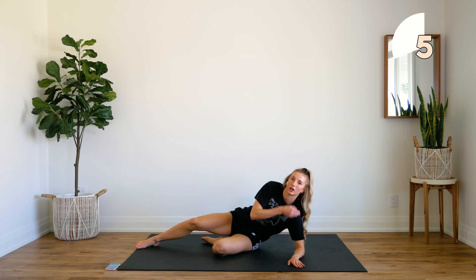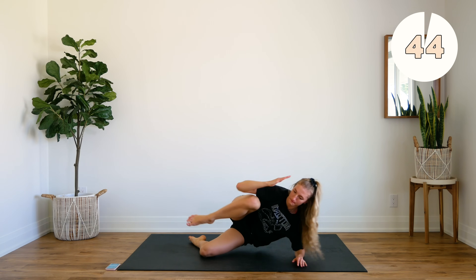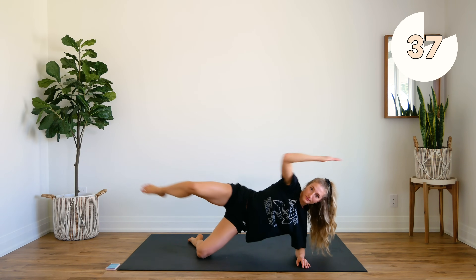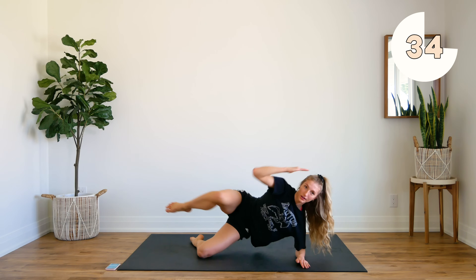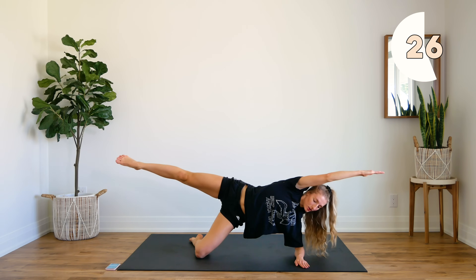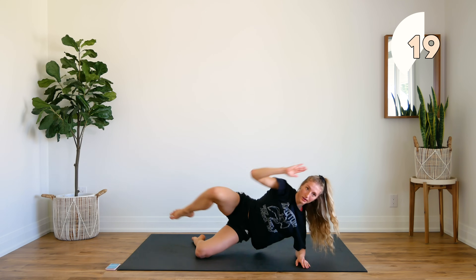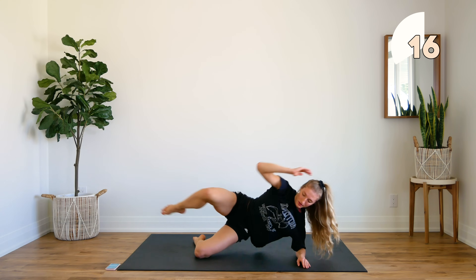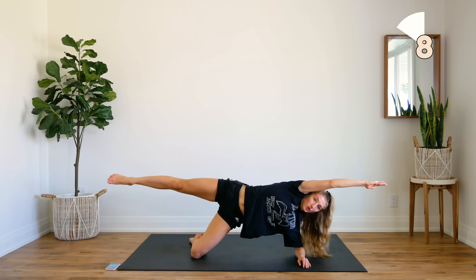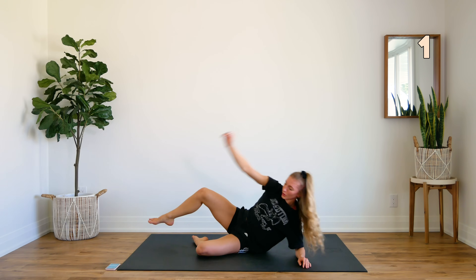Make sure that this supporting arm — you're stacking your shoulder and your elbow. Let's go. Good, early reach. Extend those arms and legs.